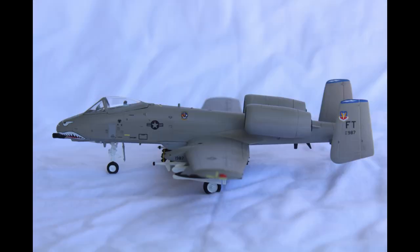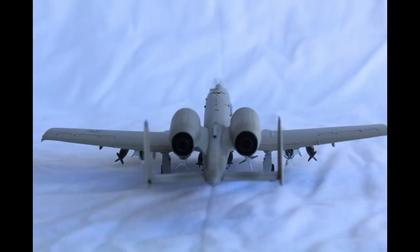The directions are mostly clear, but in one or two cases they reference details or holes that don't actually exist. The interior detail is pretty sparse, which is a pity, since it's very visible even through the closed canopy. There's no option in the instructions for the canopy to be open, but the canopy does come in two pieces, and I think it would be pretty easy to wing it.